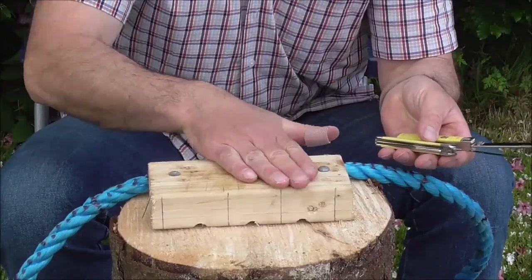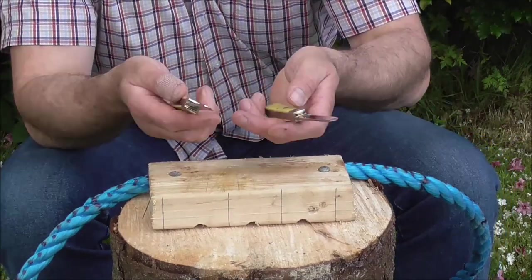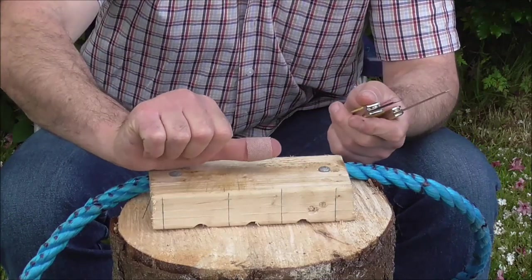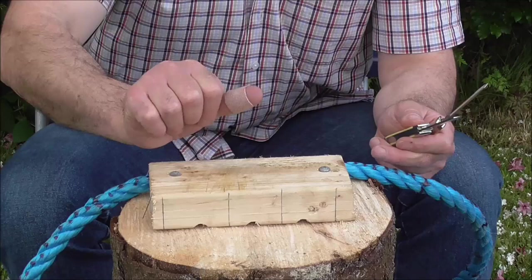By the way, my fancy chopping block — be very careful, patent pending here. Also it's no good getting older without getting wiser; the last time I tried this I got a fine blister, so I have a band-aid on this time.